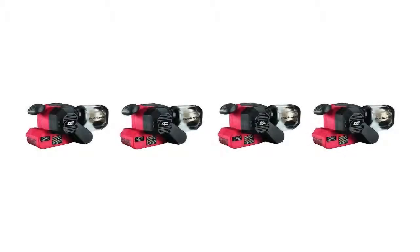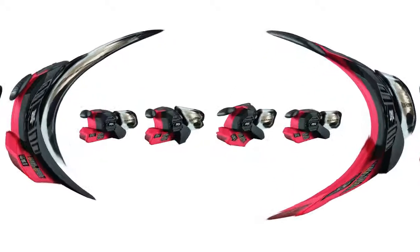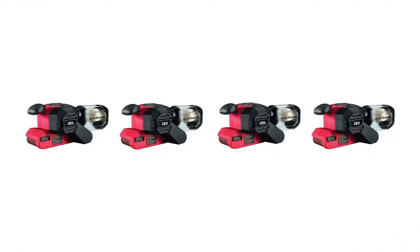The Skill 7510-01 is a 3 by 18 inch belt sander that has a pressure control feedback system and a microfiltration system designed to capture fine dust particles. The automatic pressure control feedback system sets this model apart from others.